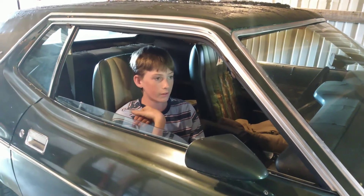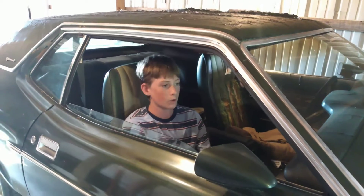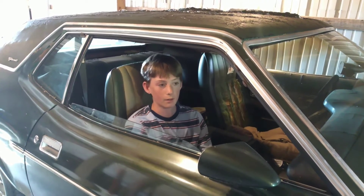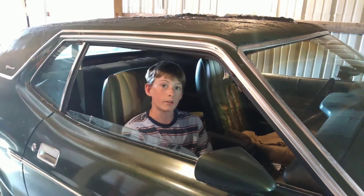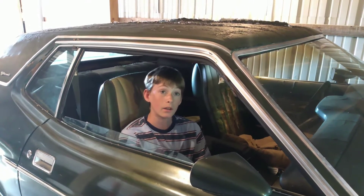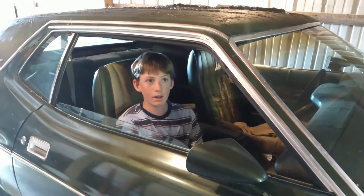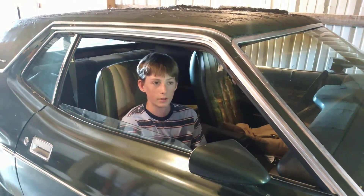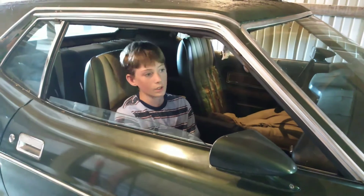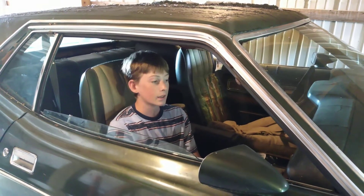It just sat there in storage, and it finally grew on me enough that I decided I was gonna work for it. First I was gonna get the money I needed, and then work the balance off. I roughly got around $1,500, and then I just worked the balance off doing some of the projects he wanted done.